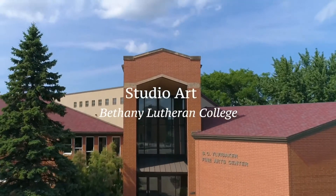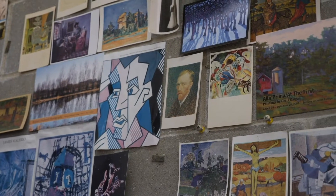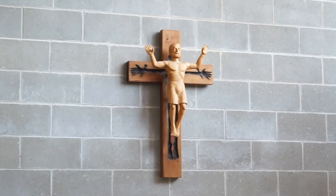Welcome to the Studio Art Department at Bethany Lutheran College. Bethany is a special place for artists. Here we learn to witness in a visual culture and become good stewards of our God-given talents.